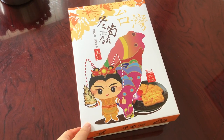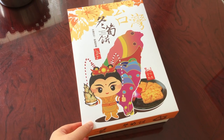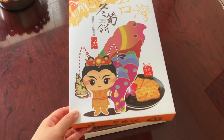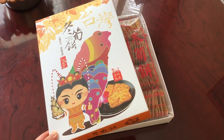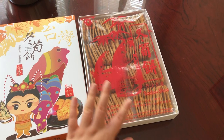Hi everyone, it's Becky here. Today I want to share with you a box of bamboo shoot crackers I just got from our family friend who just came back from Taiwan. It looks really good, so I'm going to sketch it in my art journal.